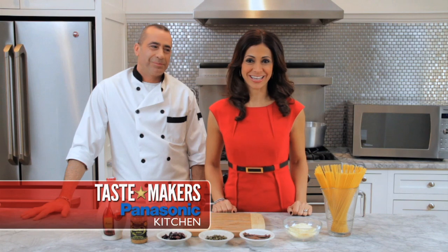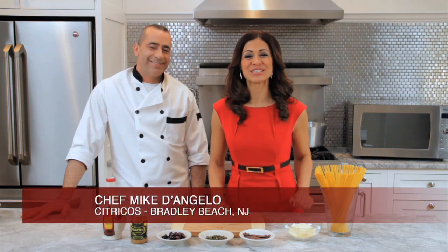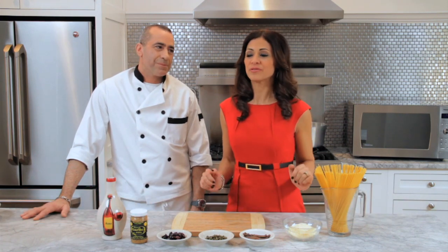We're in the Tastemaker's Panasonic kitchen. For our doggy bag, our executive chef Mike D'Angelo from Citrico's in Bradley Beach, New Jersey is going to show us how to reheat and reinvent take-home food from your favorite restaurant.